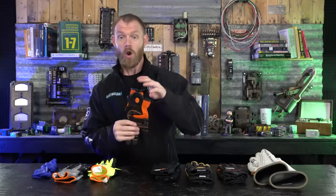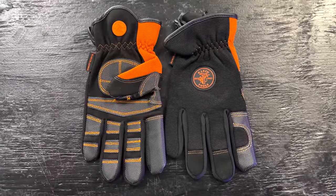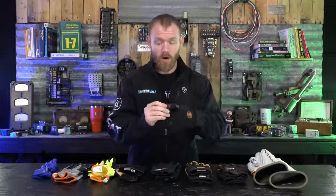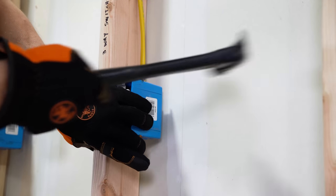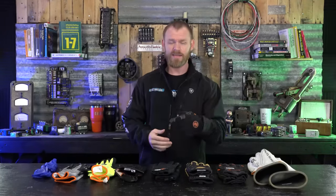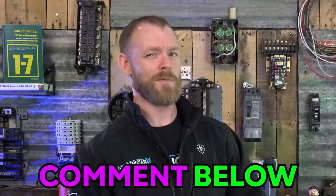Which brings me to electrician's gloves — Klein makes these and yes, Klein is the sponsor of this video, but honestly they're the best, so get over it. These are really stout with reinforced padding. They're a little bit slippery, not super grippy — we'll get into options that are more grippy — but I use these when pulling Romex in a house because I don't want to get splinters in my hands.